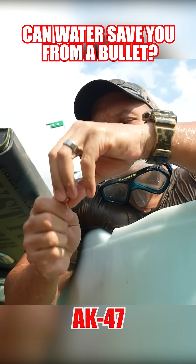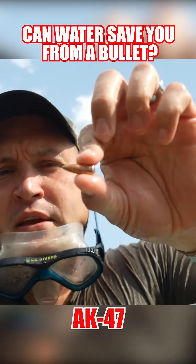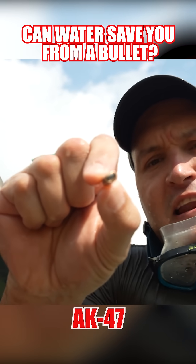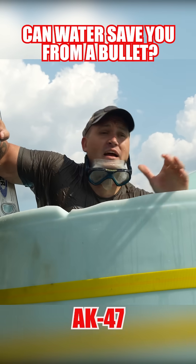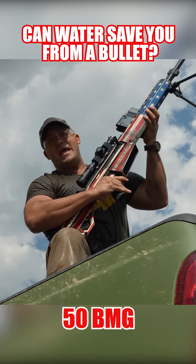Here is the 7.62x39 round, the full metal jacket, and it is actually kind of flattened out. I didn't really see much damage to the zombie down there. It didn't look like anything has fazed him.